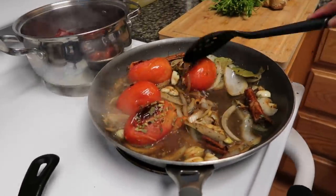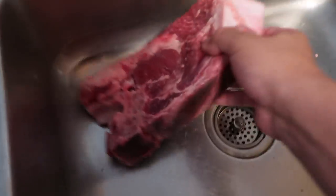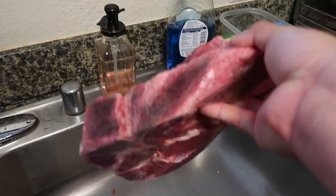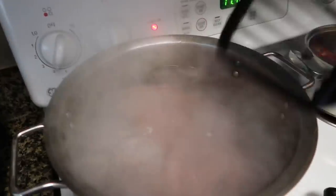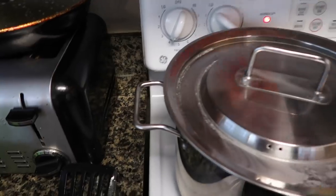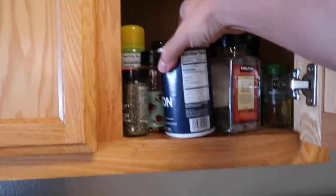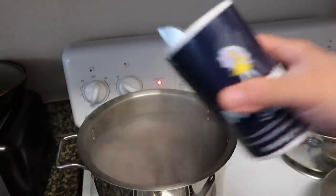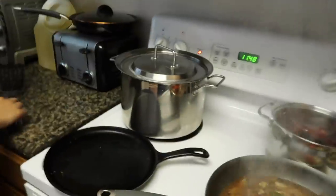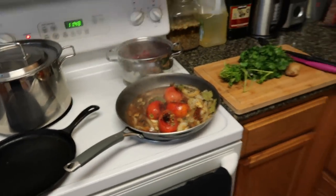It looks like our water is boiling. We're gonna grab our meats - one shank, two shanks, and our big chuck roast. Make sure you get the meat with the bone on it, because the bone is where all the flavor comes from, just like with anything else. We got everything in there and we're gonna add some salt. This meat is gonna cook slowly for about two to three hours until it's fall-off-the-bone tender.